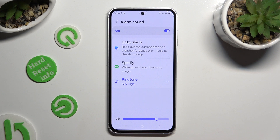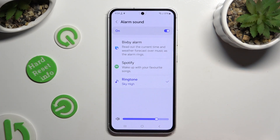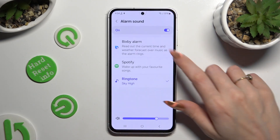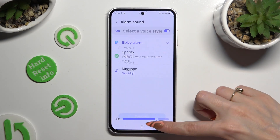If you want to, you can always click on one of those options and, for example, log in to your Spotify account or use one of those other options.